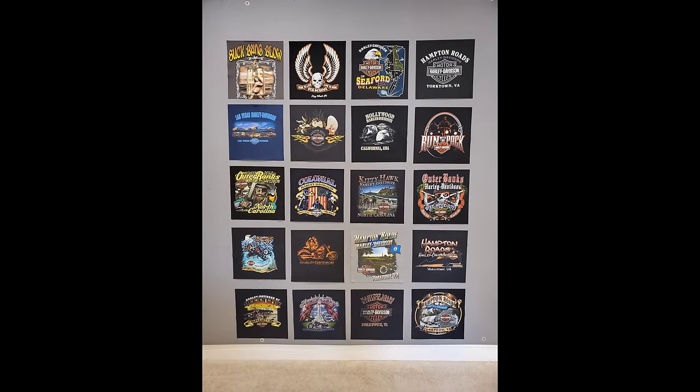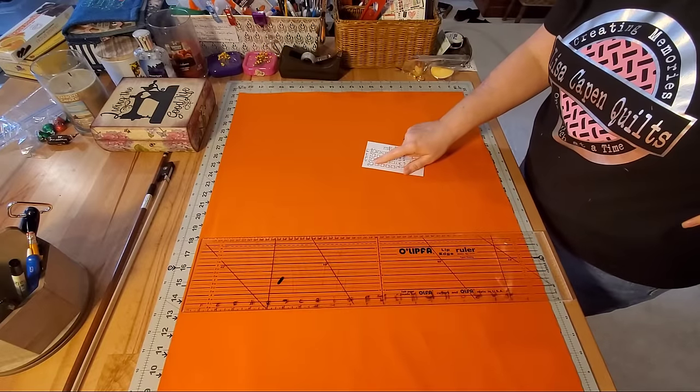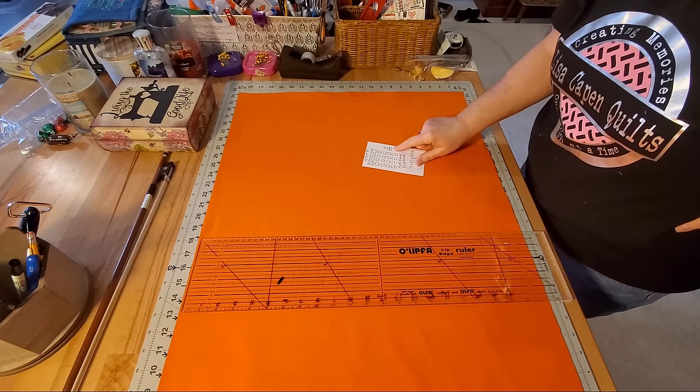Once you have all of your blocks cut you can go ahead and play with the arrangement until you come up with one that you really like. I've sent a picture to my client and he has approved, so we are ready to start making some sashing. Here we are with the fabric I'm going to use for the sashing.